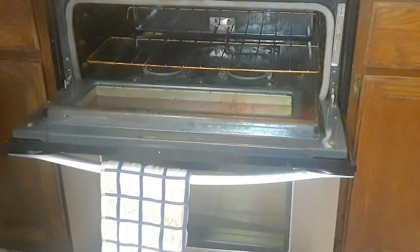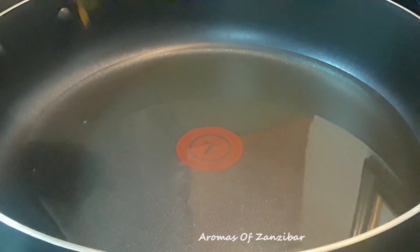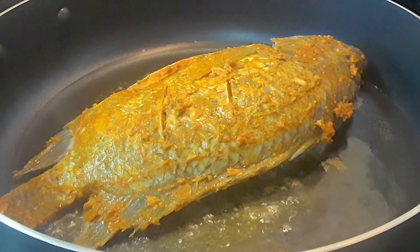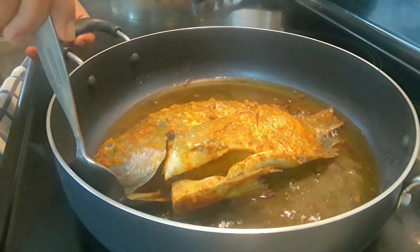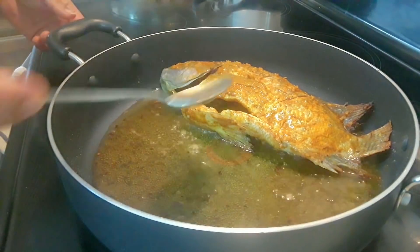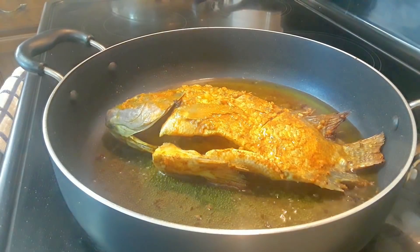I'll put it on broil for about six to seven minutes on one side, then flip it and cook it on the other side as well. Broil is only the top heat. On the stovetop, the oil is ready on medium high — dip in the fish and cook it for about five to six minutes, depending on the thickness of the fish; it may take longer or lesser time. I just like to drizzle some hot oil to make sure all parts of the fish are cooked, since I'm not deep frying this. Once it's cooked on one side, flip it to the other side.